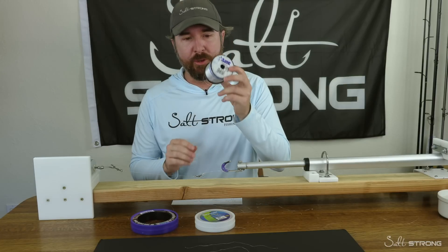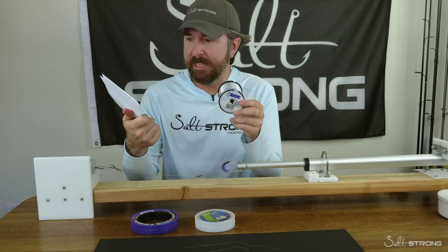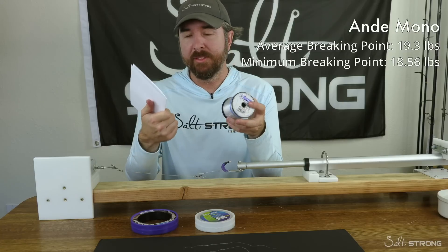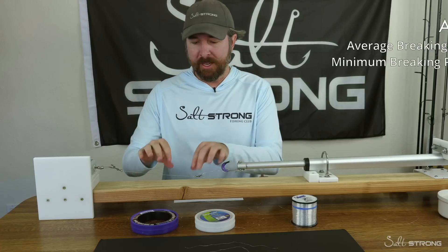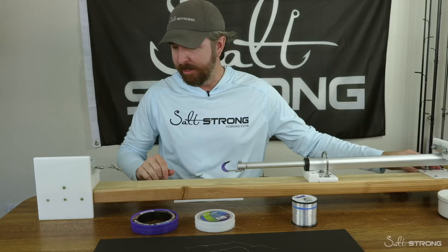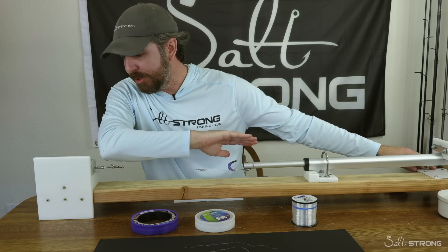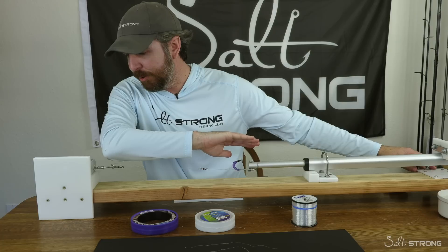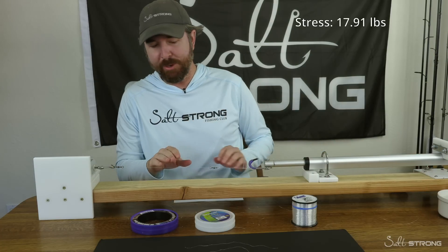So now for the first test we're going to do the monofilament. Based on three tests before, I got the average: 19.3 pounds, with the lowest at 18.56. So I'm going to take it up to 17 pounds, stress it out a little bit, then take it down, and then do a final one to break it. I'll put my arm there to make sure I don't get hit in the face if it breaks quicker than I thought. So we're at 17.91.